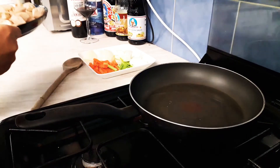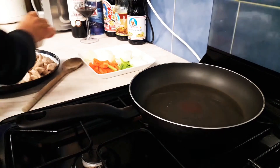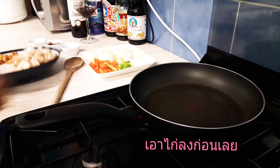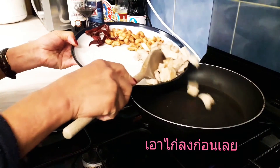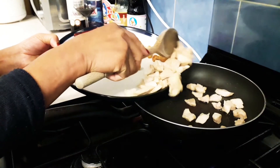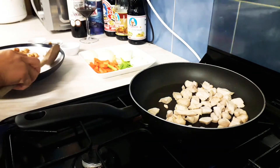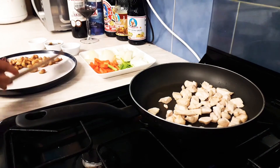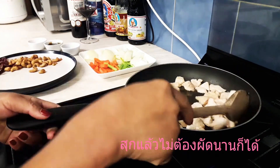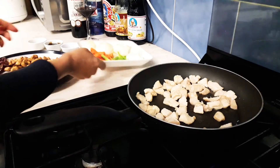First thing first — chicken. Because we already cooked it, we don't need to cook for too long. Just to heat it up basically.